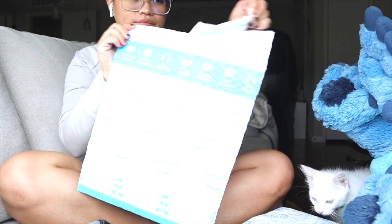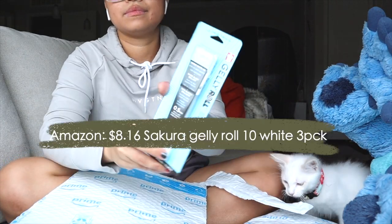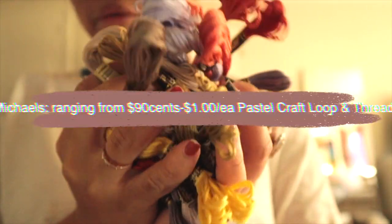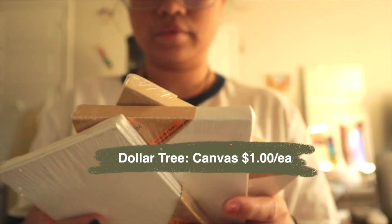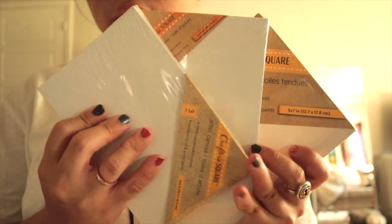Another purchase from Amazon — I refilled my Sakura Jelly Roll pen and I got it in white, number 10. This is one of my favorite bullet journal items! I also went to Michael's and got some pastel threads — I'm going to be doing some mini projects, so make sure you tune in for that. And I got more canvases from Dollar Tree for a dollar each.